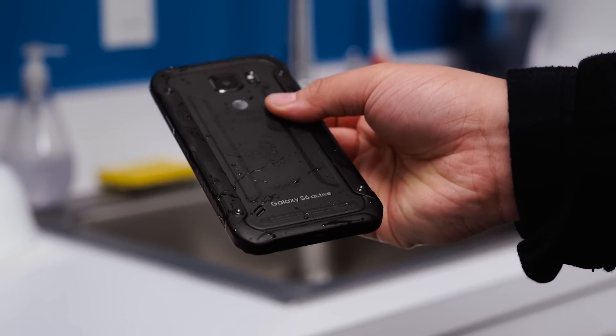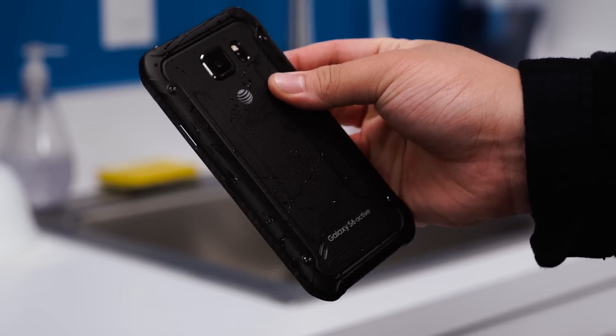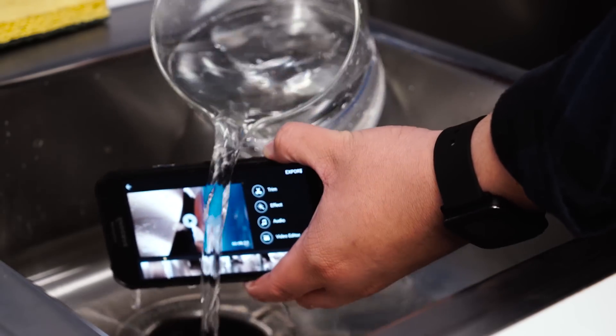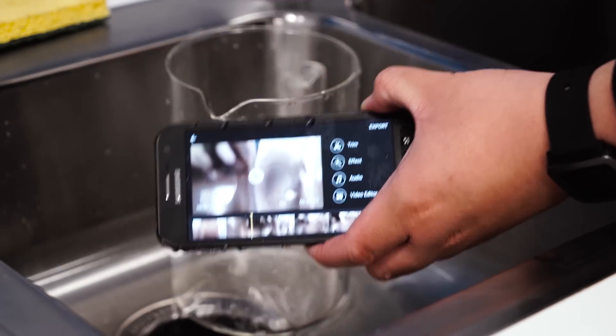The real bummer here is that the S6 Active is an AT&T exclusive device, so if you're using T-Mobile, Sprint, or Verizon, you're pretty much out of luck. If you're someone who finds themselves outdoors more often than not, the Galaxy S6 Active is a nice alternative to the beauty and grace of the more premium Galaxy S6.